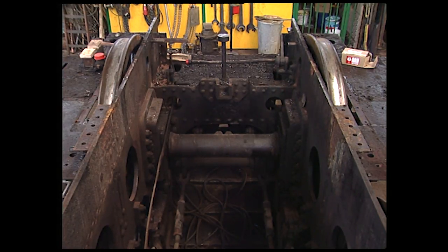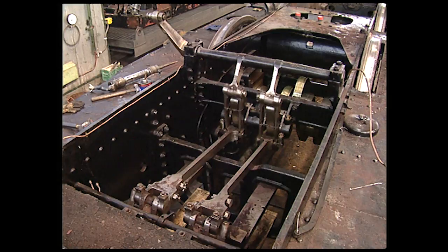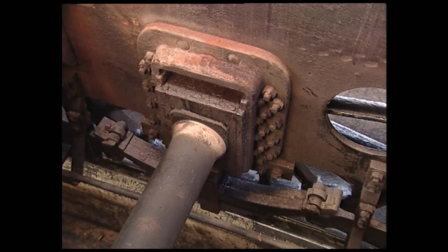A common type of frame is the plate frame. Here, two steel plates, one and one eighth inch thick, run from the buffer beam to the draft gearbox. The plates are quite flexible sideways. They need to be joined and stiffened as much as possible.